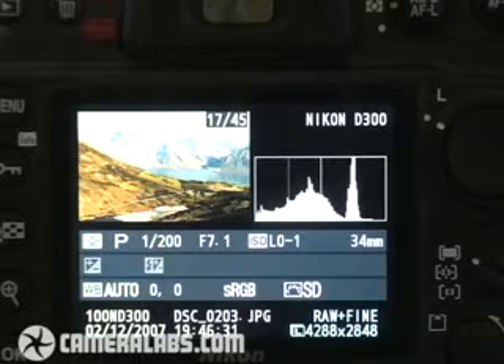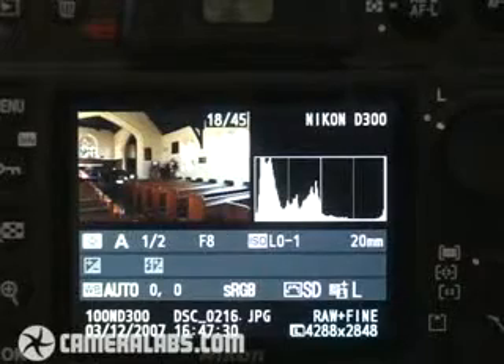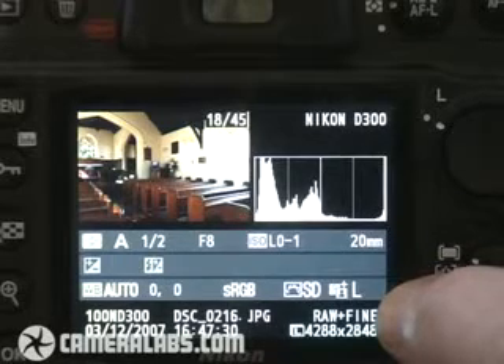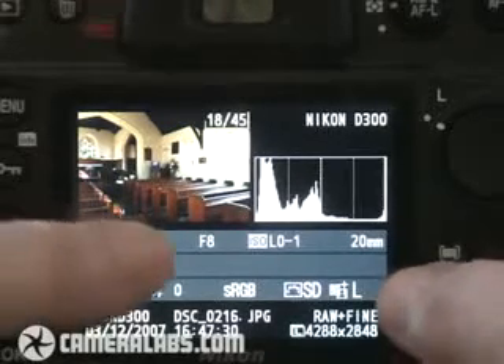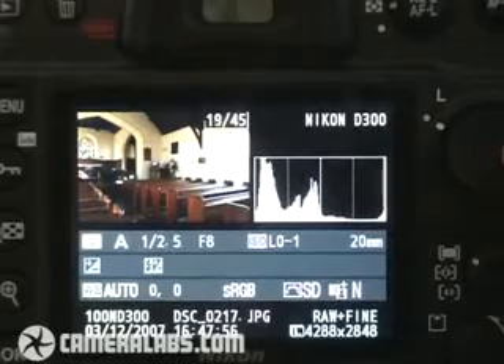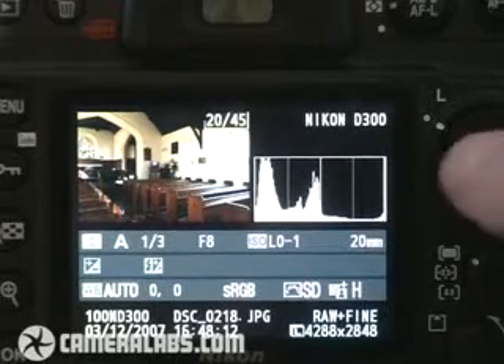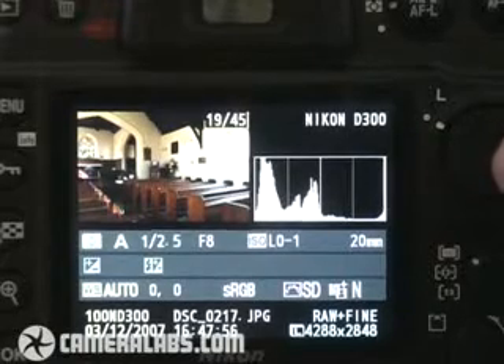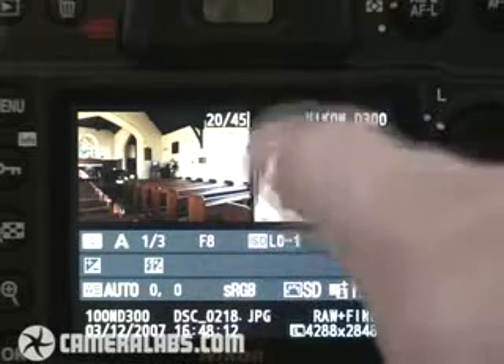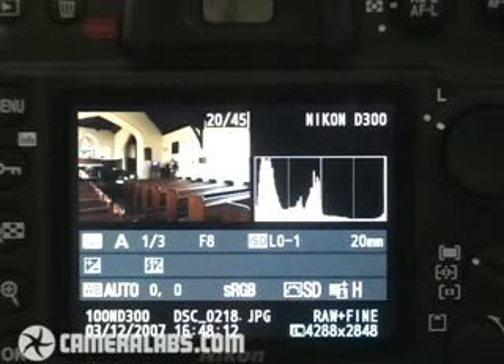While we're in playback mode, it gives me a chance to show you some examples of Active D-Lighting in practice. This is a new feature on the D300. This picture here was taken with Active D-Lighting set to low, and I've got a couple coming up set to normal and high — exactly the same picture. Keep an eye on the shutter speed, the actual picture itself, and the histogram. So here we are at low, now normal, and now high. Active D-Lighting has actually boosted the mid-tones and shadow areas slightly there, but that quicker exposure has ensured that highlight areas like these windows here have not been washed out. We've got a lot more information on that in our full review at Cameralabs.com.